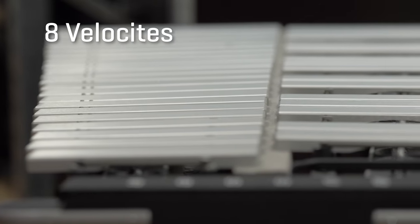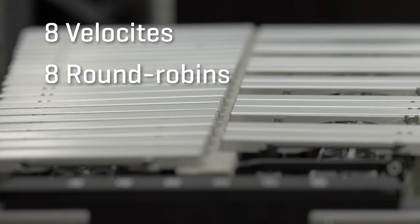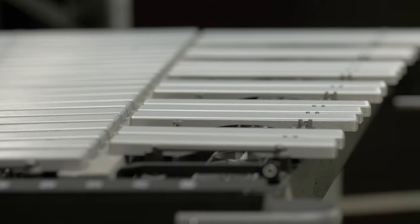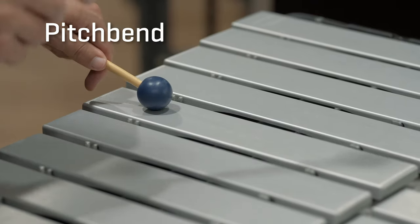Up to 8 velocities and 8 round robins, covering 3 octaves, and we have added the following effects with Synchron Percussion 2.